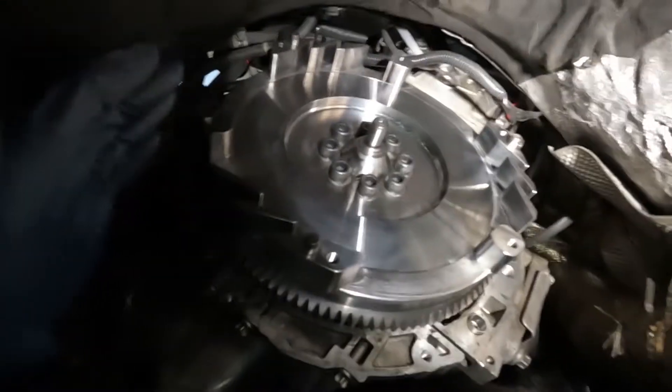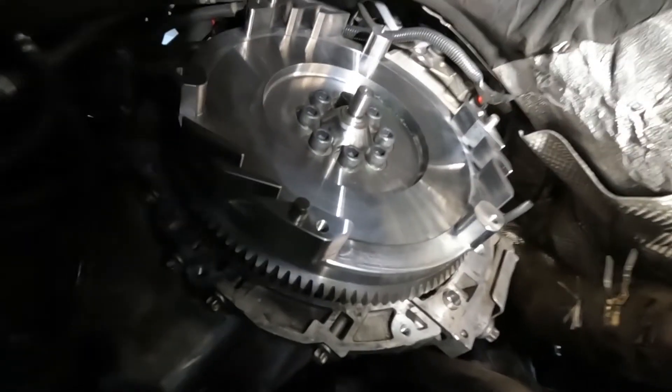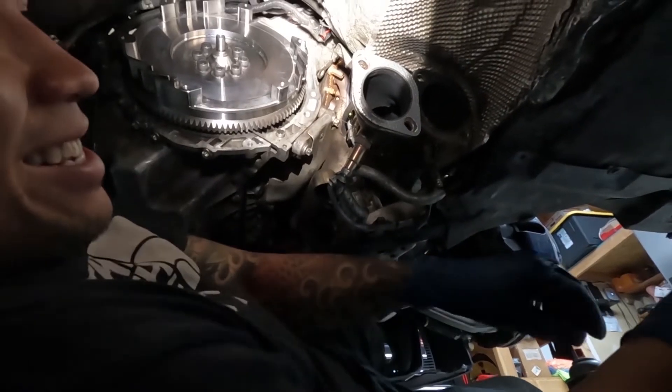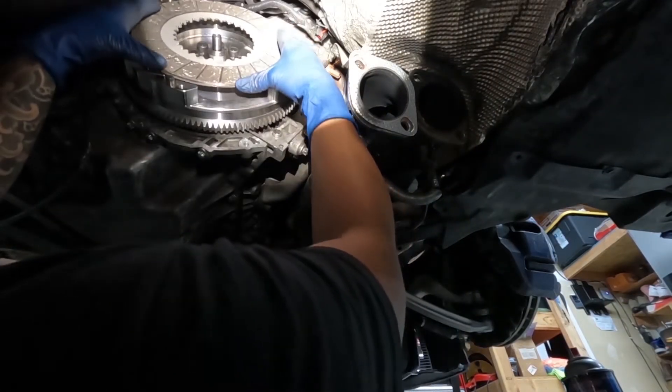What's up guys, I'm under the car right now — my buddy Fernando came by. Got the flywheel in, about to put the twin disc clutches in, and these are torqued down to spec. The way I'm giving these to you is the way they go in. First clutch disc goes in like this.